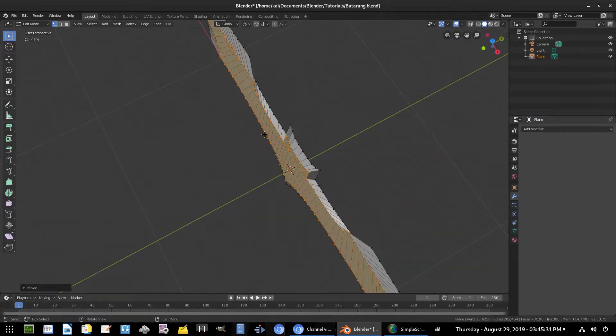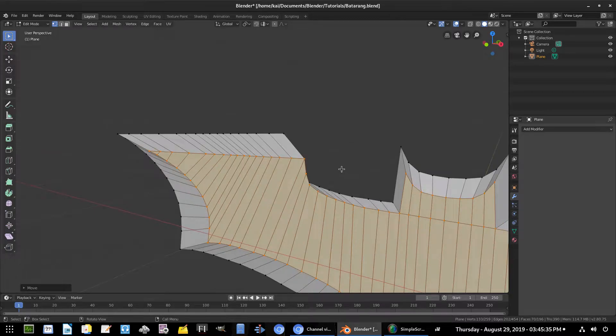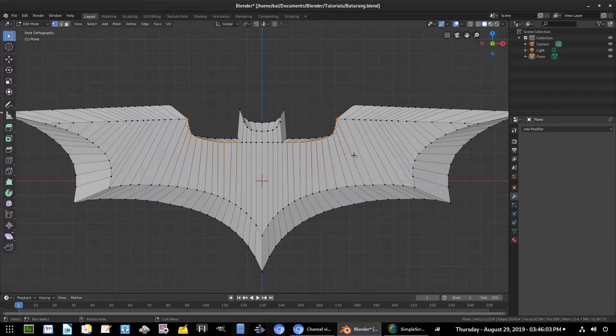These little corner pieces are a bit messed up, so we need to fix that. Hit C for the brush tool and middle-mouse-button drag over every single vertex that is not those corner pieces. Also deselect the little head piece — we don't want any of that selected.